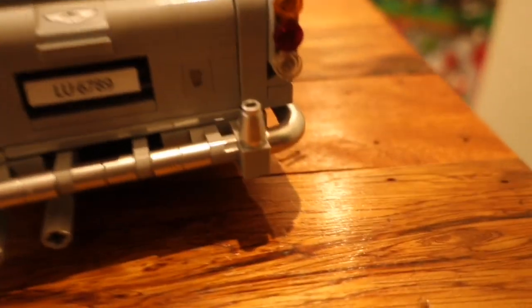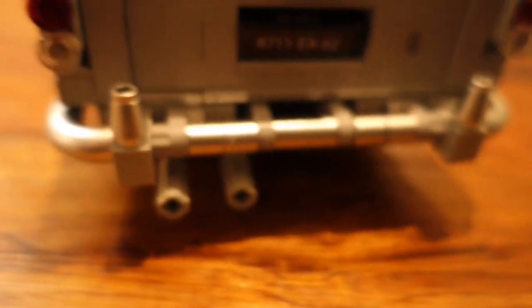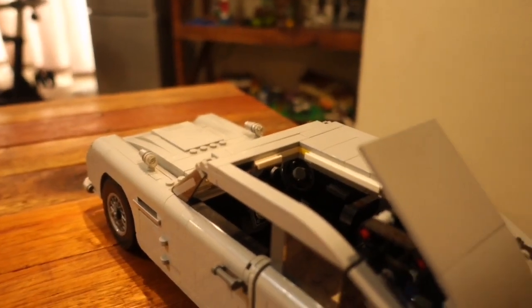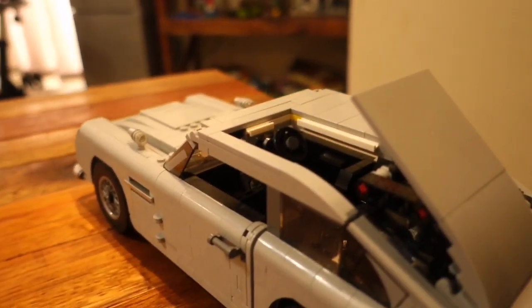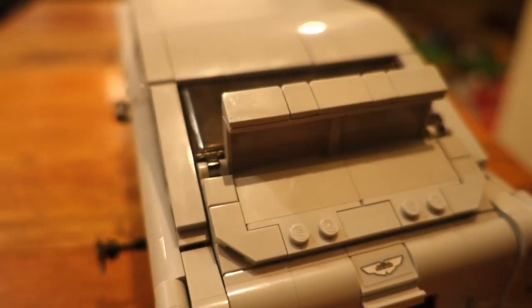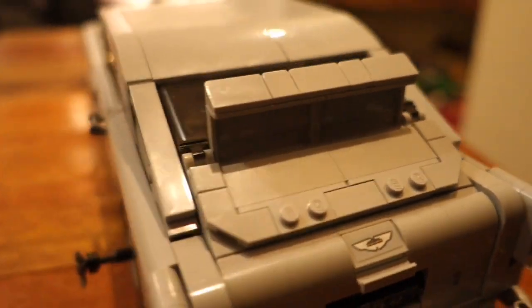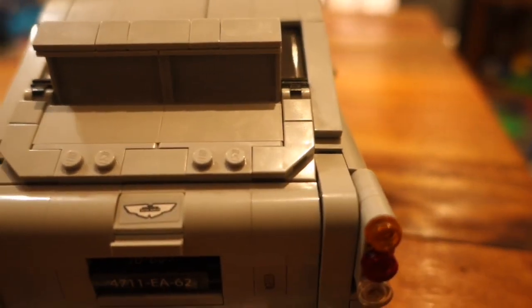Moving to the back of the car we have the lights, the Aston Martin logo, and the number plates — unlike the front one, this one actually works. Then we have the bumper. There is a play feature where if you hook your finger by the bumper and pull, the roof opens up and the ejector seat comes shooting out, and this can be reloaded. There is also another play feature with the exhausts: when you turn the exhaust, a shield comes up to protect the car from bullets, and it looks very nice.